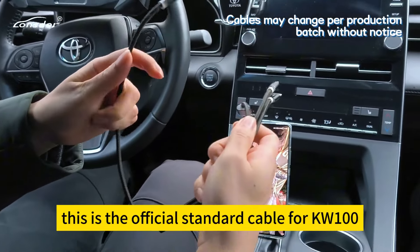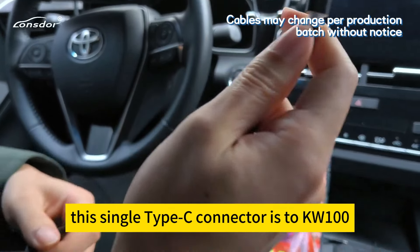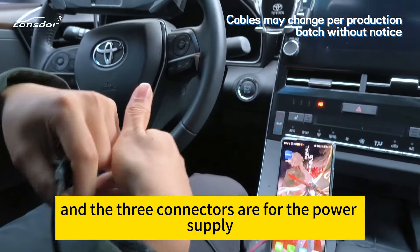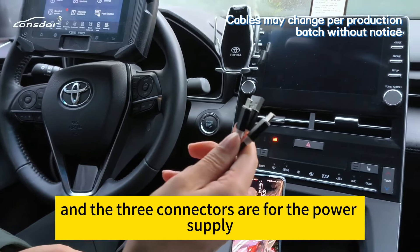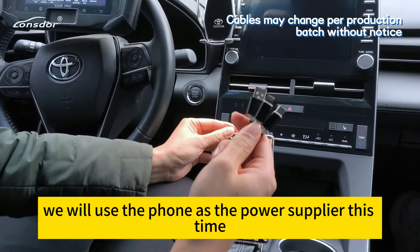This is the official standard cable for the KW100. This single Type-C connector connects to the KW100, and the three connectors are for the power supply. We will use a phone as a power supplier this time.